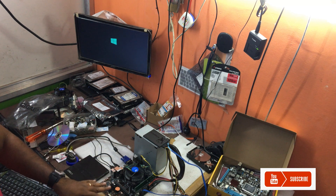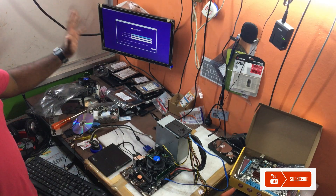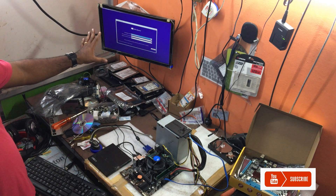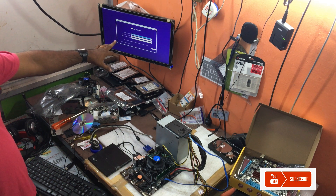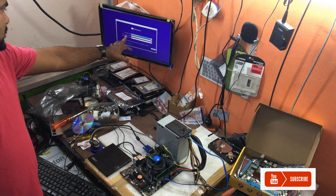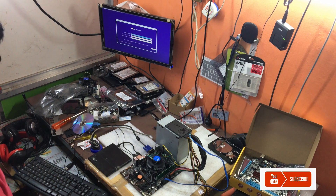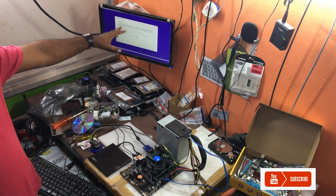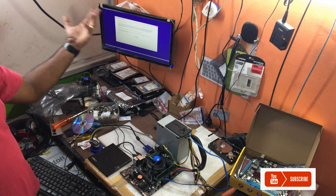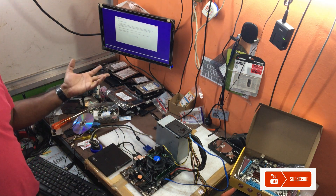We have a starting screen. We select the language and change the time and country format. We click Install Now. We can press a genuine key, or if you don't have a product key we will continue and complete the installation.